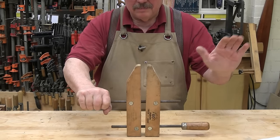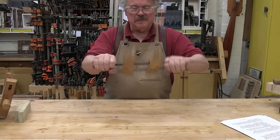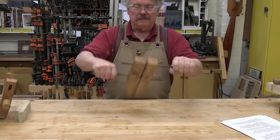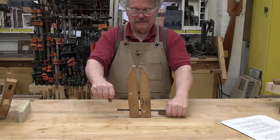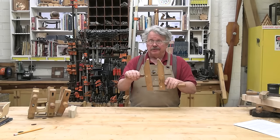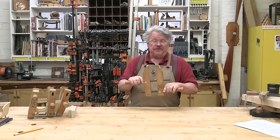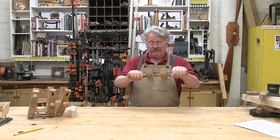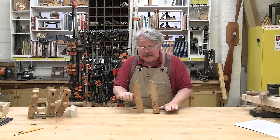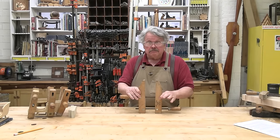Craftsmen who should know better tell me that if you get in the habit of picking up the hand screw with the forward screw in your right hand and the back screw in your left, and then spin the clamp away from you, it will open — spin it towards you and it will close. However, I know this to be an alternate fact with no actual relevance to workshop practice. These jaws will always move in the direction you least expect — that's a guarantee. I've been told this may be because I don't know my right from my left, but my theory is these things are just ornery. Invaluable, but ornery.